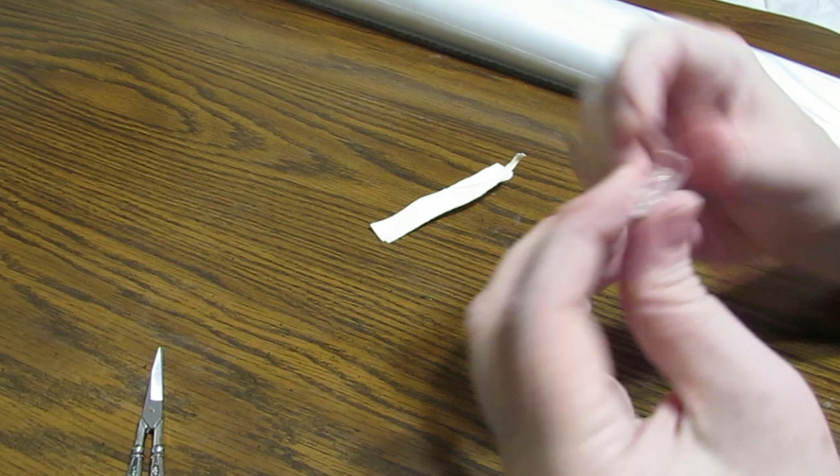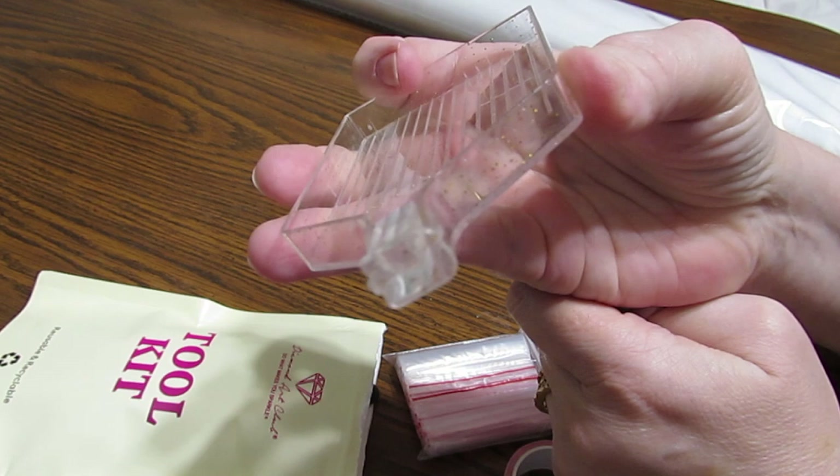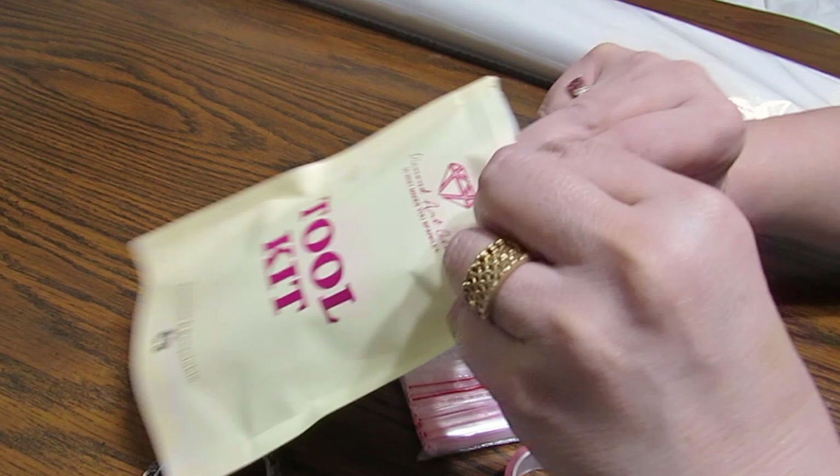I just figured out what this is - it's a little thing for your tray, it closes it up. Awesome! When I first saw it I was like, what is that? Pretty cool. Alright, let's just get that out of the way.